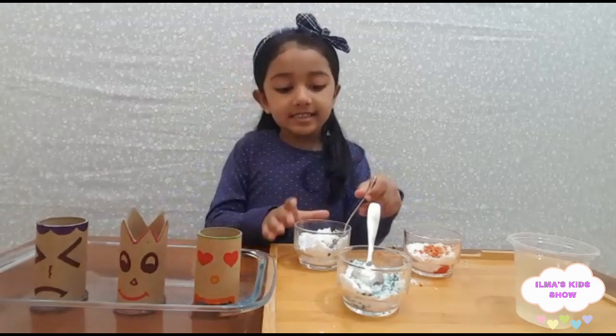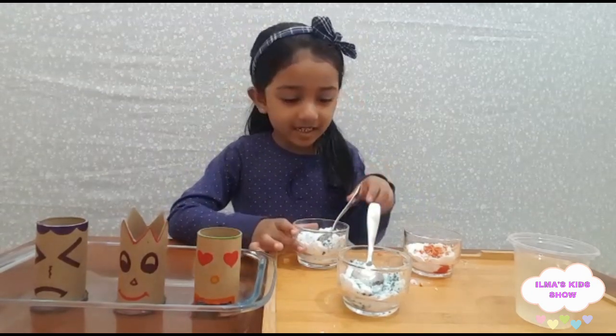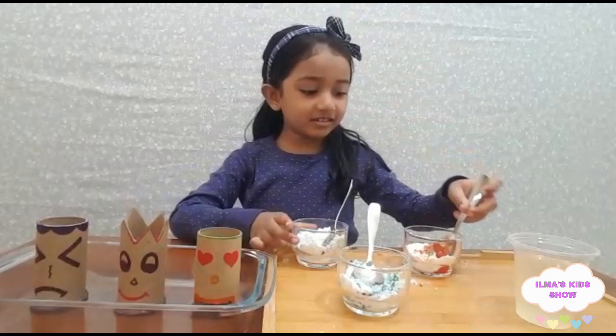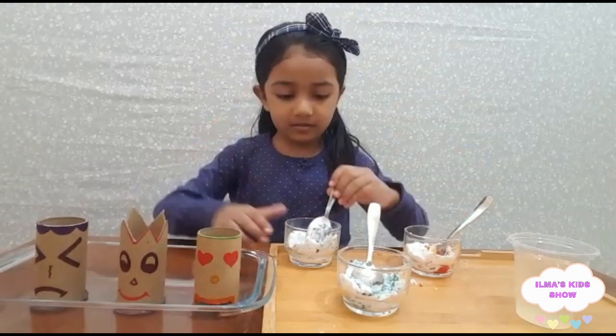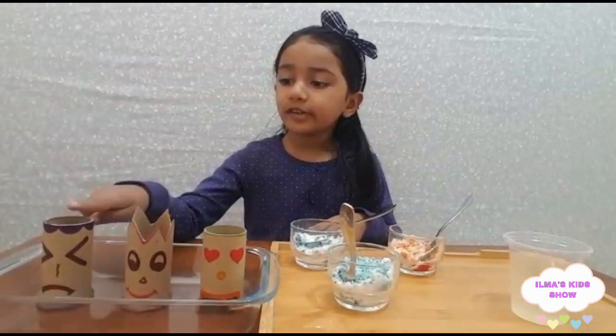This is nicely mixed. By mistake I took this food coloring — that's okay. Now we finish mixing and now we want to put it in the containers.